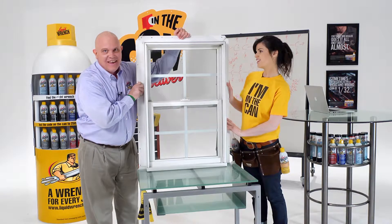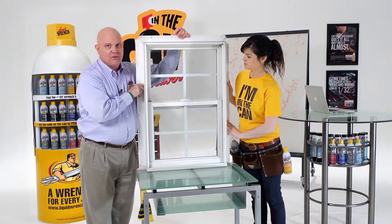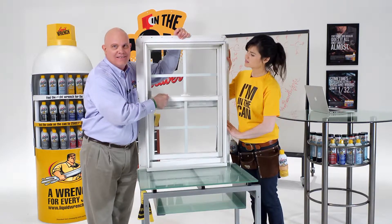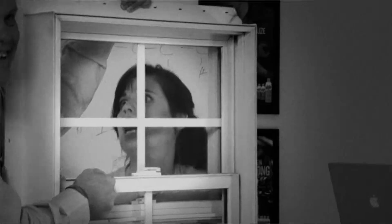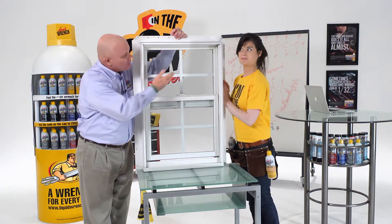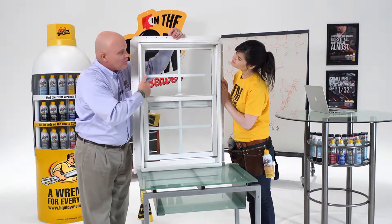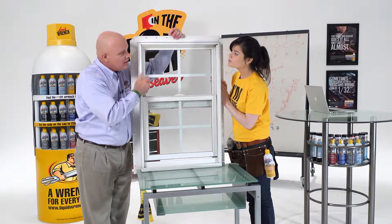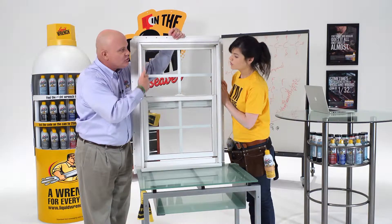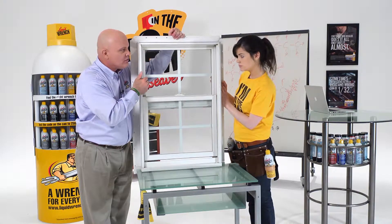This is a perfect example of where dry lube is the ideal lubricant for a squeak. This vinyl window squeaks badly — like a bad horror movie. This is exactly the kind of place you want to use a dry lube. You lubricate the tracks with the dry lubricant, allow the carrier solvent to evaporate, and it leaves behind a dry film that stops the squeak. It doesn't collect dust and dirt in the tracks, so it doesn't get nasty and dirty and brown. Stays lubricated. Works every time.